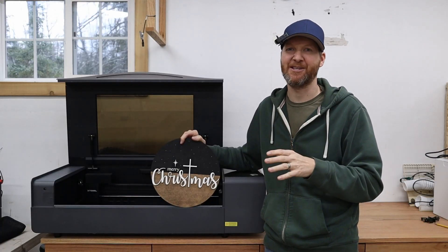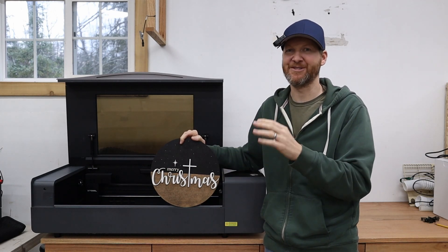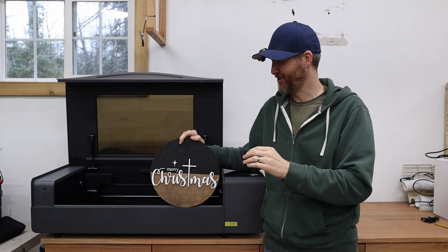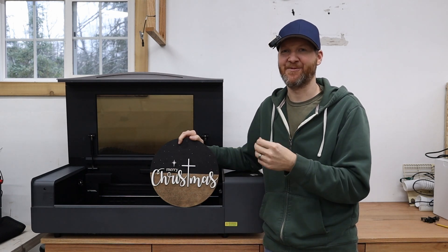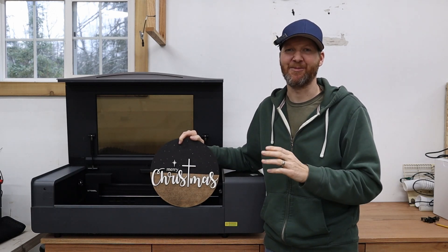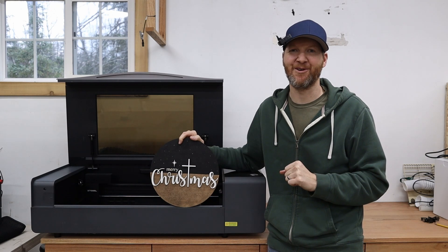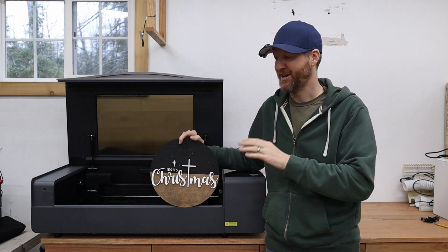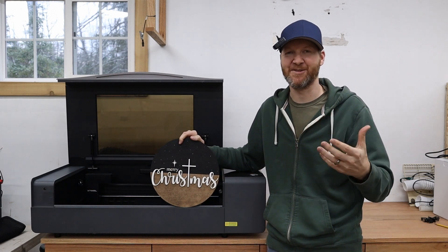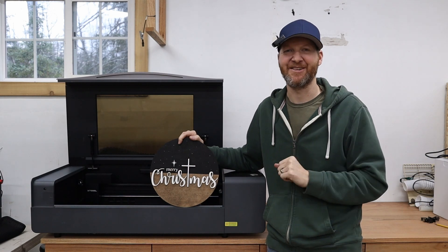This Xtool P2 really is an amazing machine. I know a lot of videos are focused on the business side of this thing, which it certainly can do — it's a high-end laser cutter. But it also just makes a wonderful Christmas present. To have the ability to pop on Etsy, get some files, cut them out, paint them up, and do a handcrafted gift really means a lot to the people in your life. If you have any questions on this project or the Xtool P2, leave them in the comment section below. I also provide my affiliate link for this machine — if you decide to buy one, you can use it and save some money. I'm Chad from ChadDIY, and we'll see you on the next one.